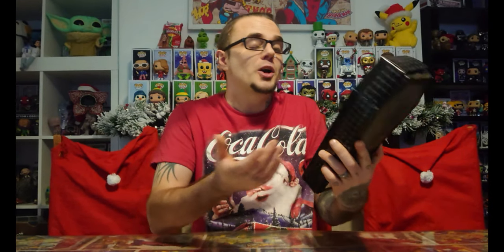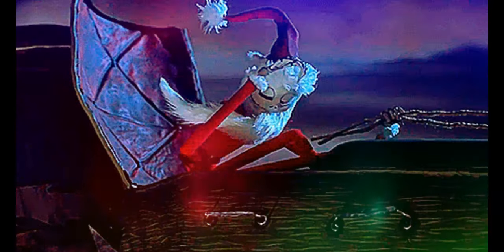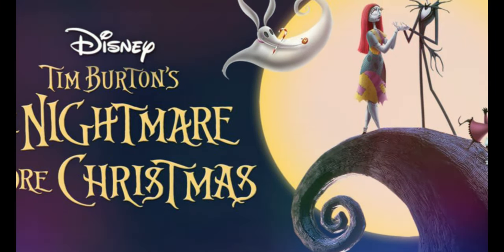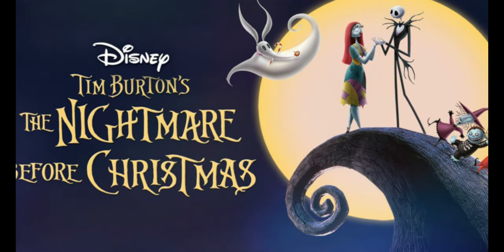It's Santa Jack. It comes in a coffin — a black coffin. It's pretty sinister, but the film is anyway. It's a very dark Halloween Christmas film. If you want to open the debate, please leave a comment. I believe strongly that Nightmare Before Christmas is a Christmas film — it's the best of both worlds. It starts on Halloween and ends on Christmas, therefore it's a Christmas film.